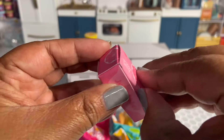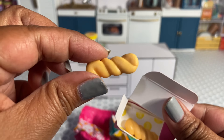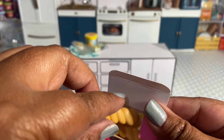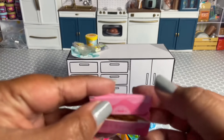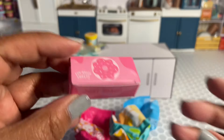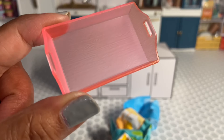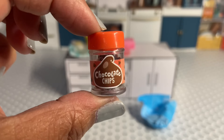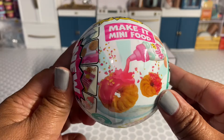We got donuts! So we did end up getting the donut twists. I just really wanted these because they're different than any other donuts we've gotten in past series. I can't wait to make these — I love a good chocolate twist donut. We got a cute little pink tray with it, which is a new item because we've never gotten a pink tray like this before. We get some chocolate chips to put on our donut, some chocolate glaze, and we got some tongs.